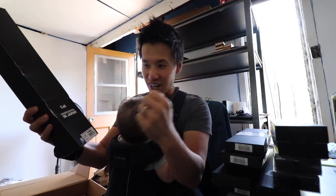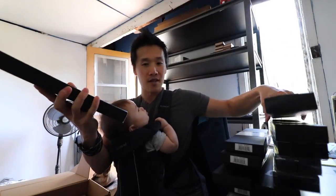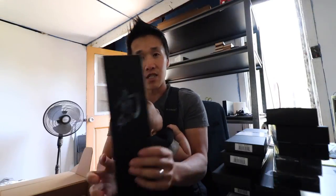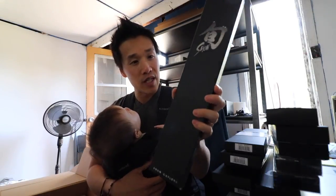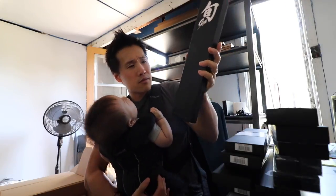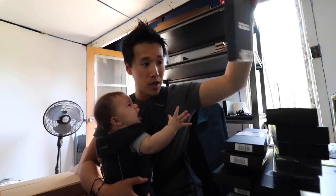We got two more Shuns. We have the Shun Classic 8-inch chef knife, very nice. And the Shun Deba — so everyone's been asking about Debas, I finally have one here. I've been requesting Debas for a while and a lot of folks want me to sharpen Debas. And so here we go, we got a Shun Deba. That's a fun knife to have.